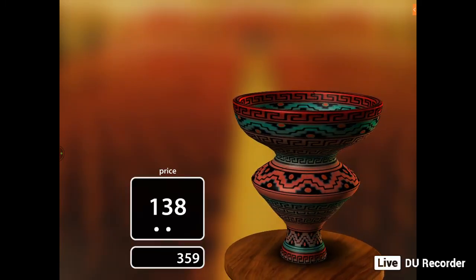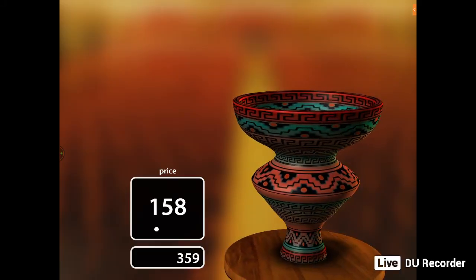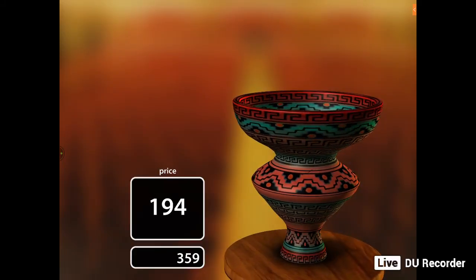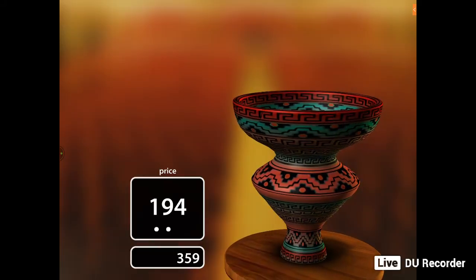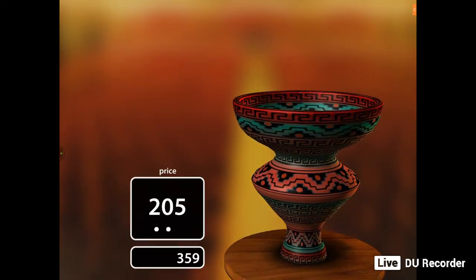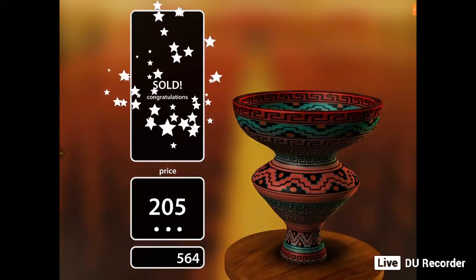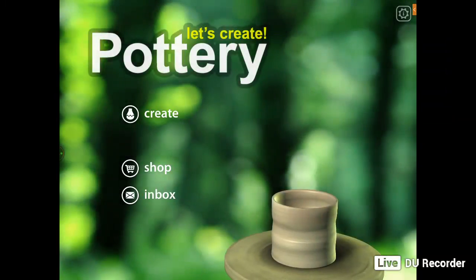Buying the full version of the game is going to cost you $7. You won't have any ads bother you when you have the full version. Oh wow — it actually got sold at $205! So I'm really, really happy with this game. I'm glad I found it.